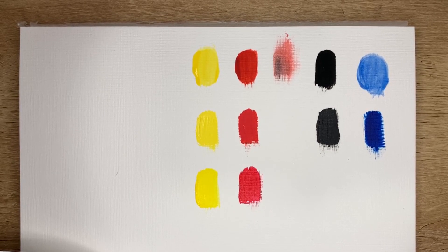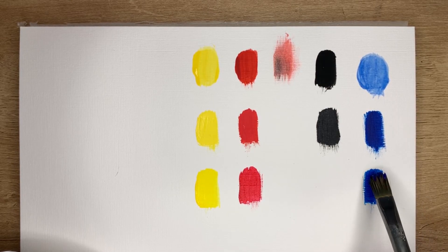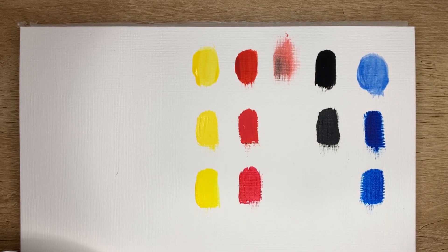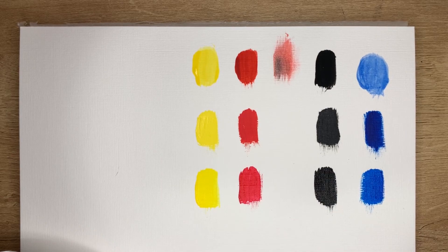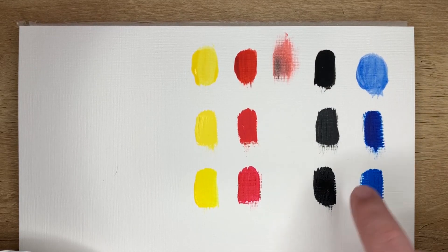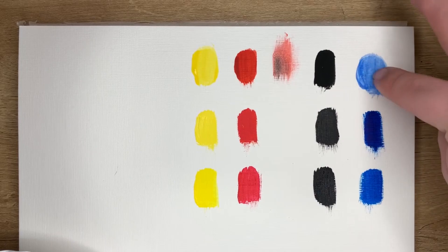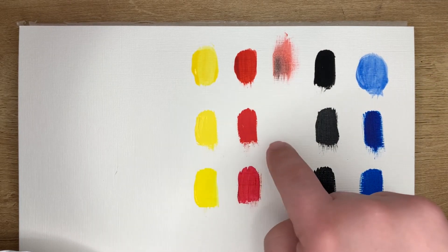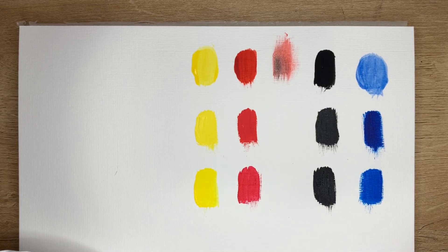In my experience, the Liquitex tends to dry very shiny when you have a lot of layers, especially with blues, reds, and yellows. It's interesting because they are the most translucent colors and more likely to need more layers if you want full colors, but they end up super shiny. And there's the black. How thick a paint is determines how well it's going to show on your canvas.